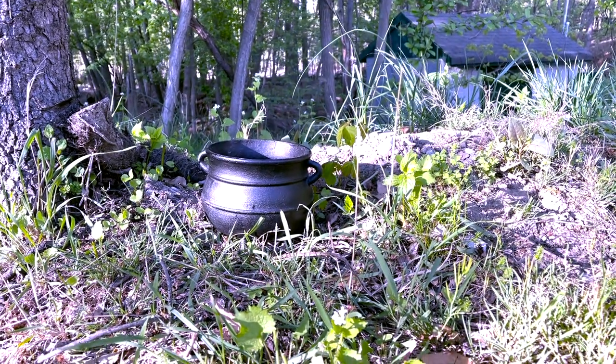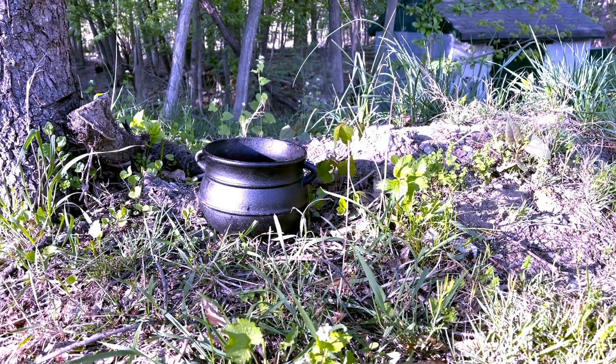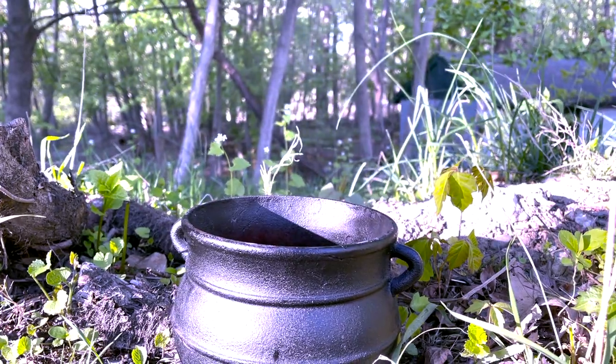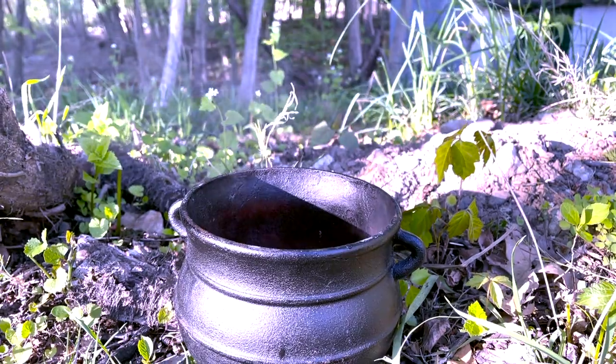If you just want to burn some incense, you could place a charcoal disc — as I talked about in one of the previous videos — and burn your incense or your resin within this cauldron so that it can burn safely. It gets really, really hot as this is cast iron, so you want to make sure it is sitting on a safe surface.